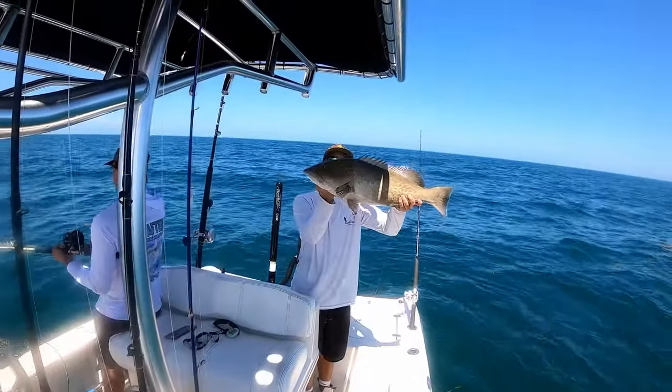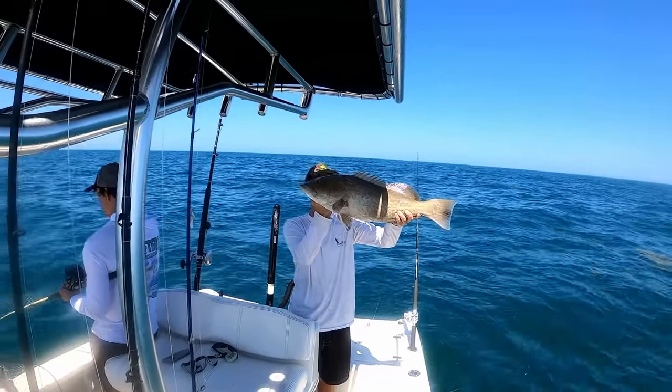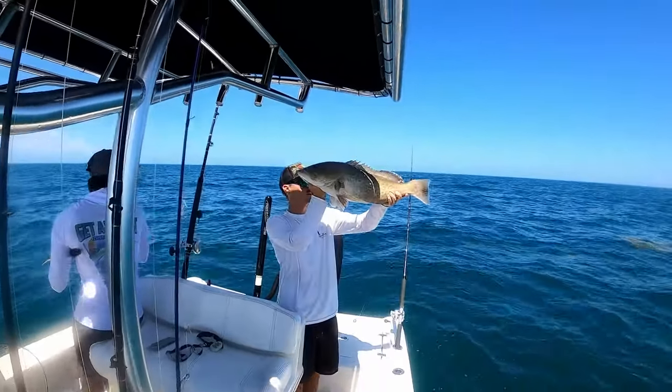Hold him up! Reese dropped down his first fish of the day — nice keeper gag, first of the season!